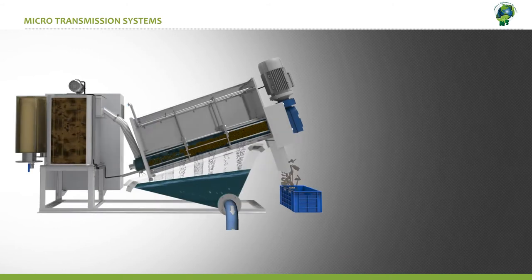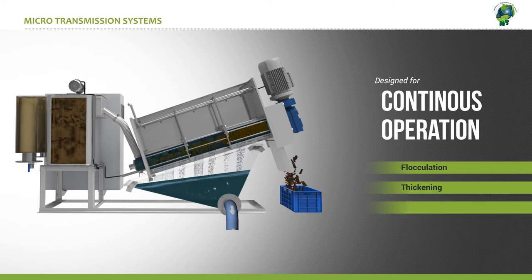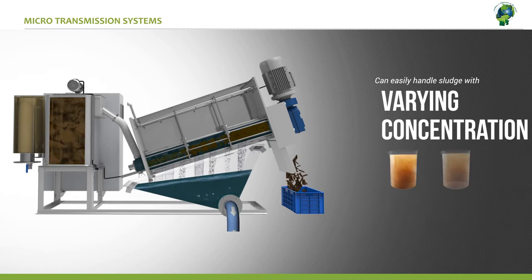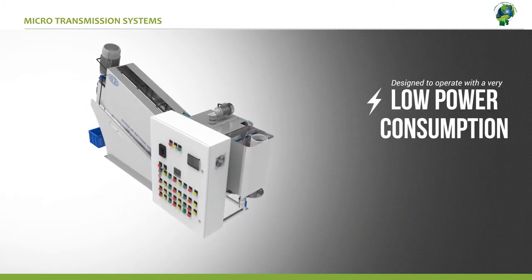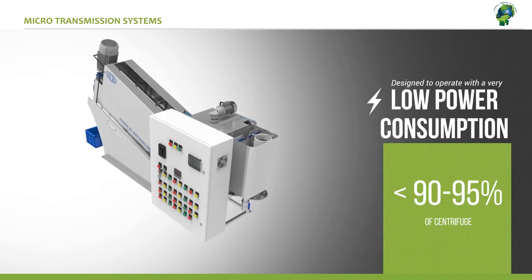The micro sludge dewatering machine comes with many advantages. It is designed for continuous operation of flocculation, thickening, and dewatering. It is designed to handle sludge with varying concentrations, and has been tested to work with sludges with both very high and very low water content. It has a very low power requirement — approximately less than 90-95% of the power that is required for a centrifuge.